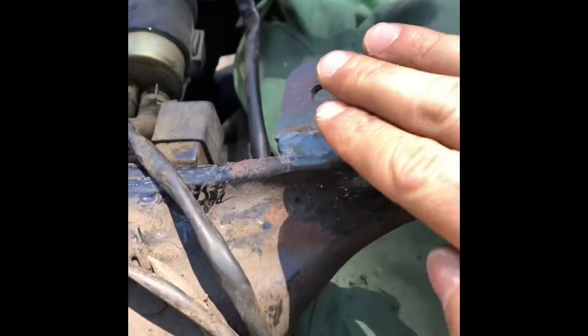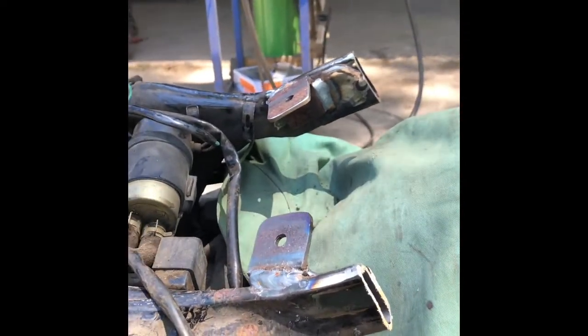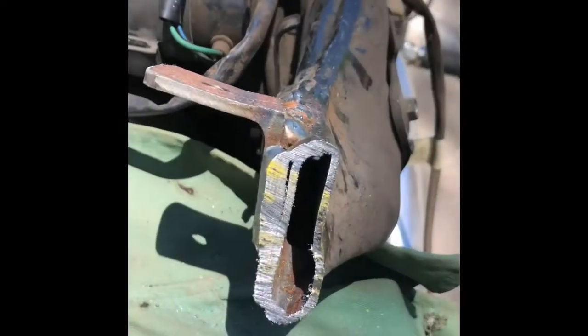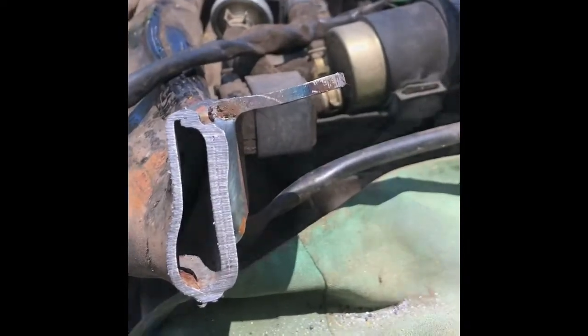I cut these too long on purpose, so now I'm going to cut the rest off, fill in the holes, weld it, and then grind it all up so it looks nicer than just square studs sticking out. That looks a little cleaner now. We're going to work on filling in the frame - jam some stock in there and then weld it up.